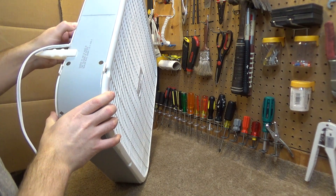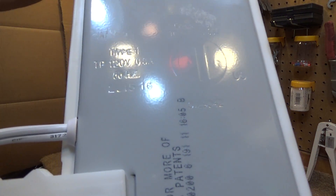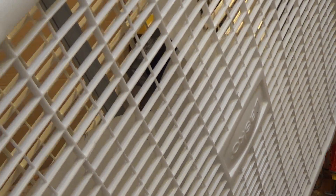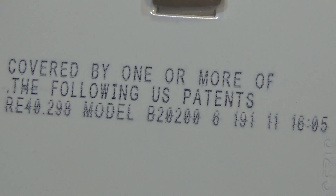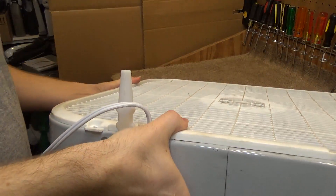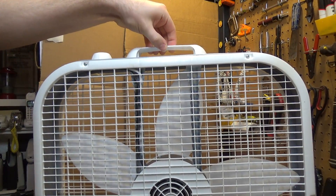This particular one was made in, if I recall correctly, 2015 — it says 2015 to 16 on there. And it's not listed as 3733, it's listed as model B20200. I don't know if that makes a difference; I don't think it does. It came with the feet by some miracle, and it came with the handle too — the handle's intact.